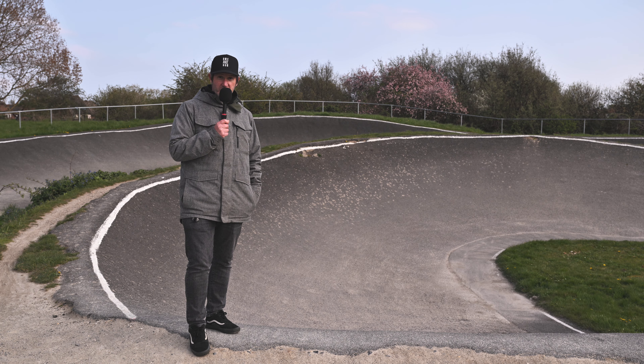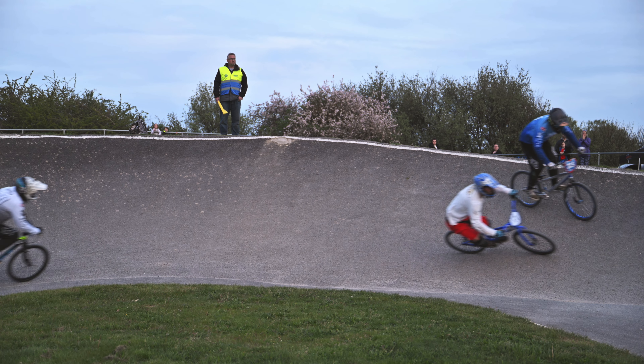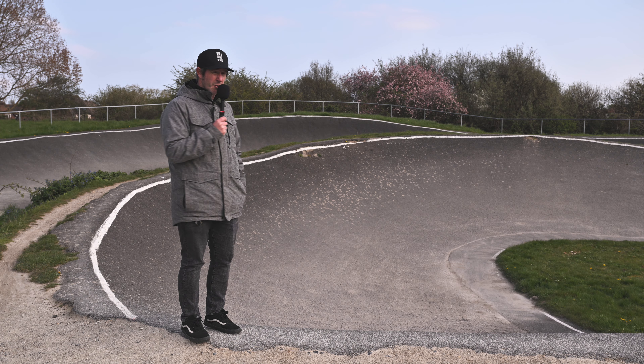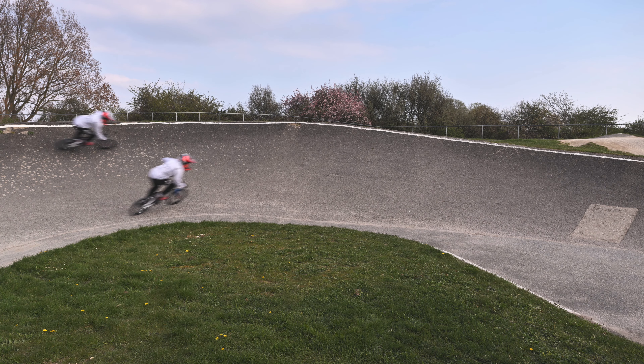Final feature, final corner. Lots of different lines into this corner. You've really got to think about whether you're going to be defending or attacking in this corner, even when you're coming down the second straight to set it up. There are a lot of passes for the lead and for key places in this last corner.